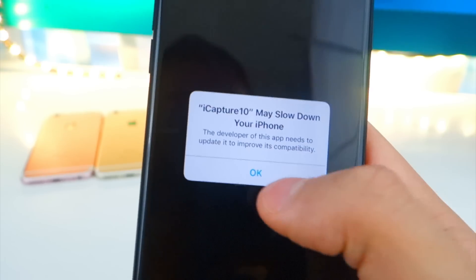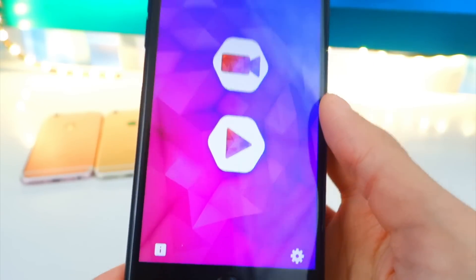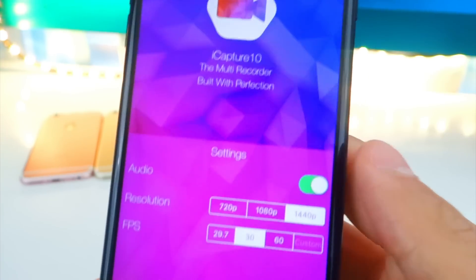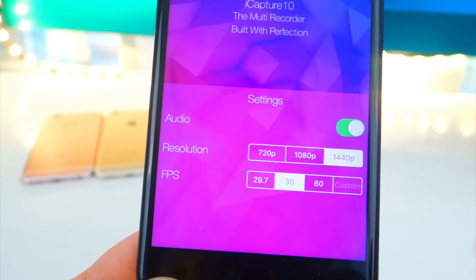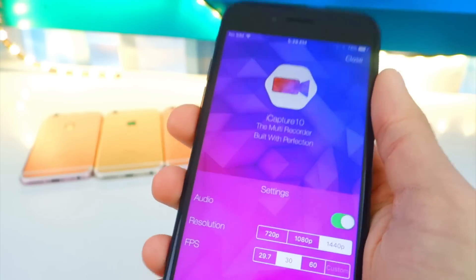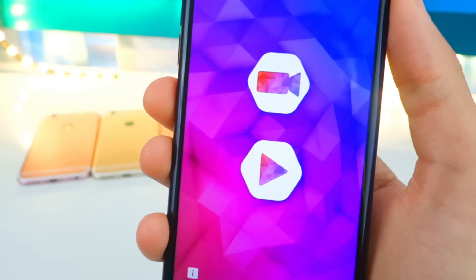Let's tap on it to open — there it is, iCapture 10, beautiful. It may slow down your phone while recording; that's perfectly normal. Close the advertisement and take a look at the design — very simple. Tap on the bottom right for Settings: you can record audio if you want, set the resolution higher than 1080p, and choose 60 frames per second. Keep in mind, the more frames and higher resolution, the slower it will be, but you get higher quality.